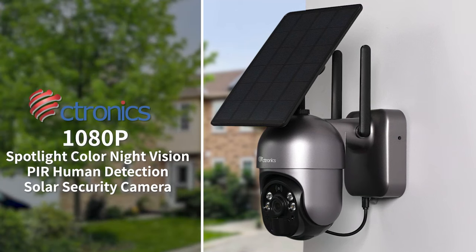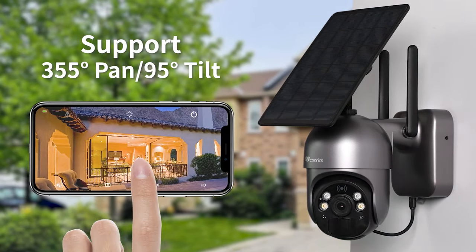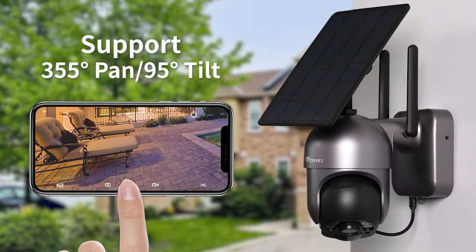Introducing Seatronic's 1080p Spotlight Color Night Vision PIR Human Detection Solar Security Camera. It supports 355-degree pan and 95-degree tilt, allowing you to clearly monitor every corner of your house without blind corners.